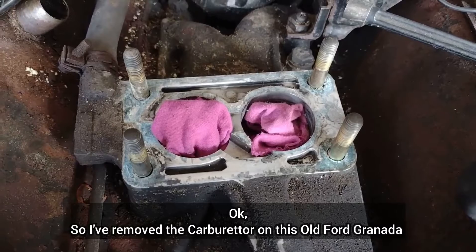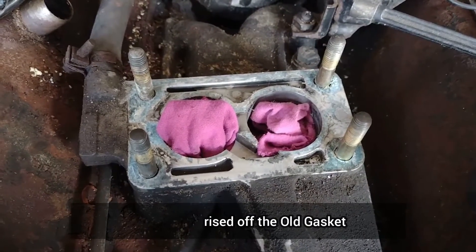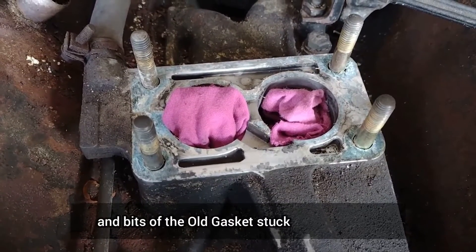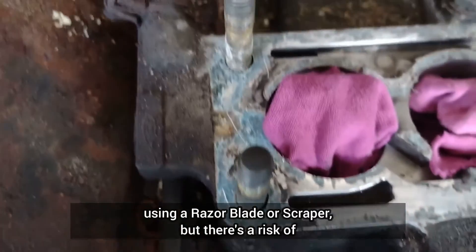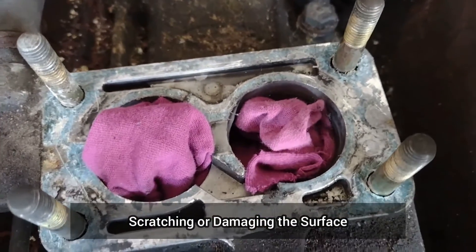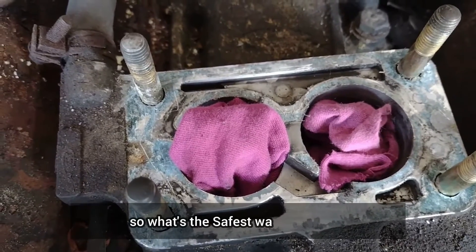I've removed the carburetor on this old Ford Granada and gently prized off the old gasket, but as you can see there is still residue and bits of the old gasket stuck to the surface and I want to remove this. I could try and scrape this off using a razor blade or a scraper, but there's a risk of scratching or damaging the surface and I want to avoid this. So what's the safest way to do this?